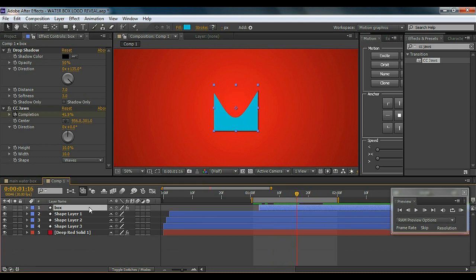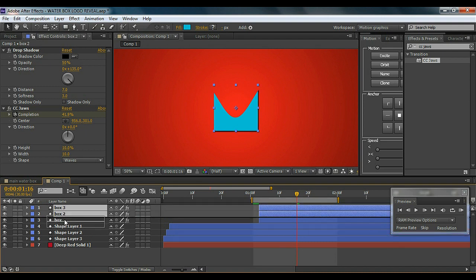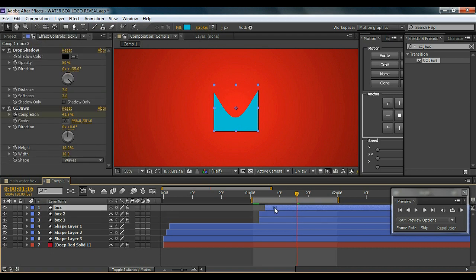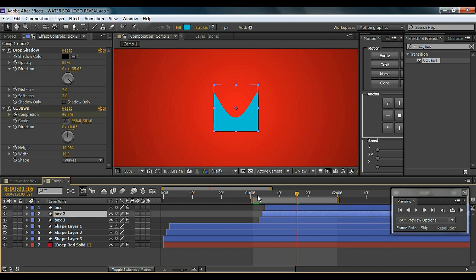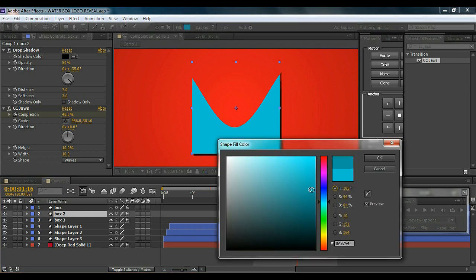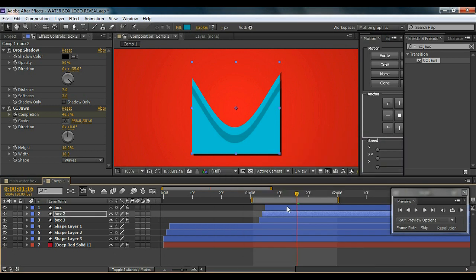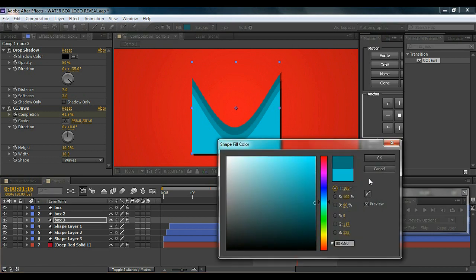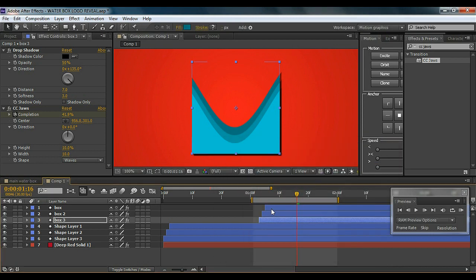Now I'm going to hit Ctrl+D and duplicate the box three times and arrange the layers properly. I'll make three layers of boxes. Since they're all the same color you can't see them separately, so I'll change the colors so you can see each one more precisely.